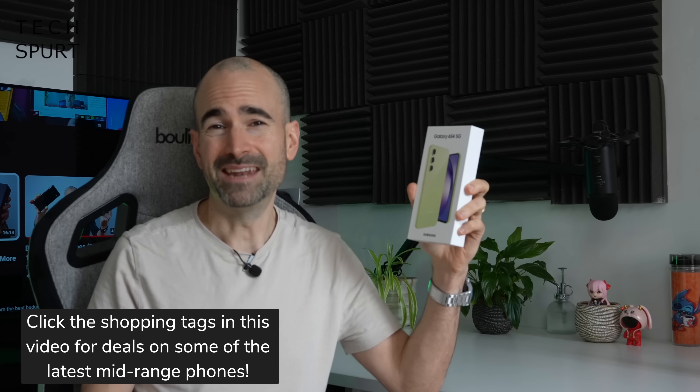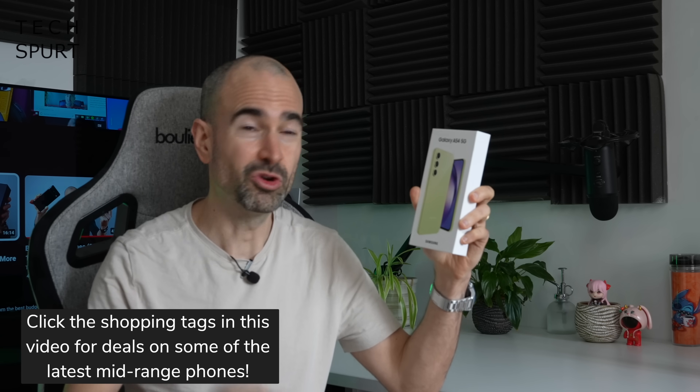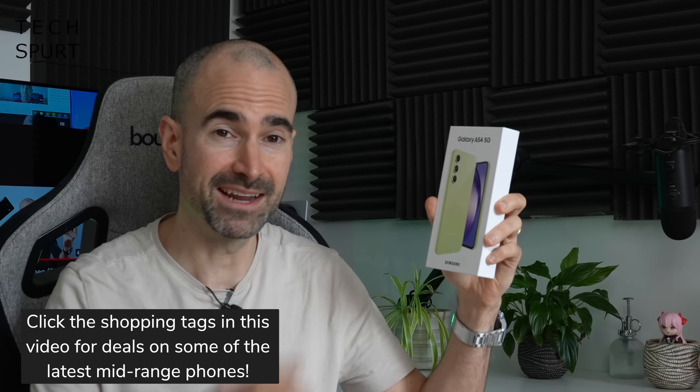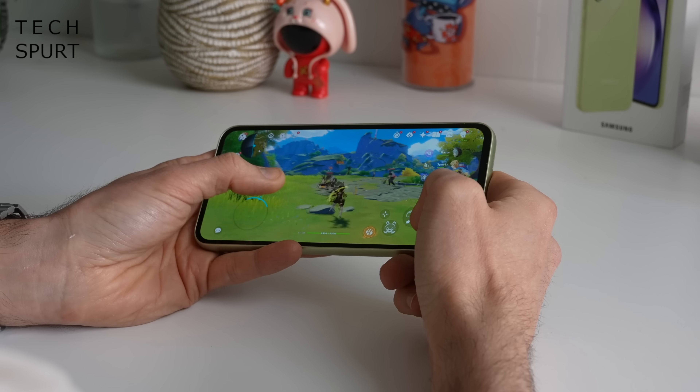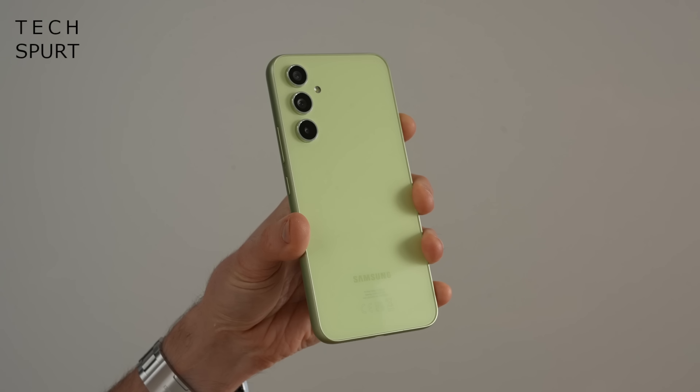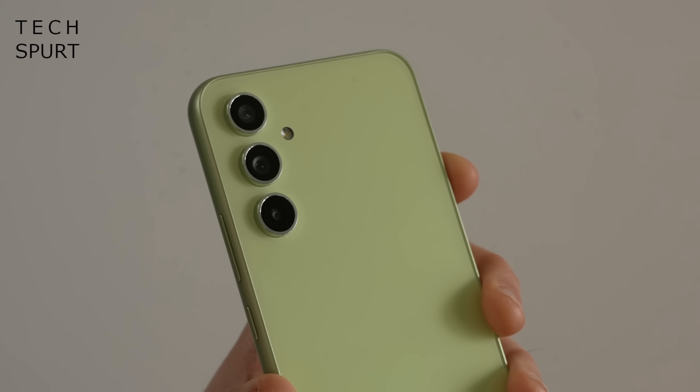And that was all thanks to the not particularly splendid Exynos chipset running the show. Unfortunately Samsung has crammed yet another Exynos chipset inside of the Galaxy A54, this time an Exynos 1380. But is that performance any better? And what about that all new 50 megapixel camera with optical image stabilisation?